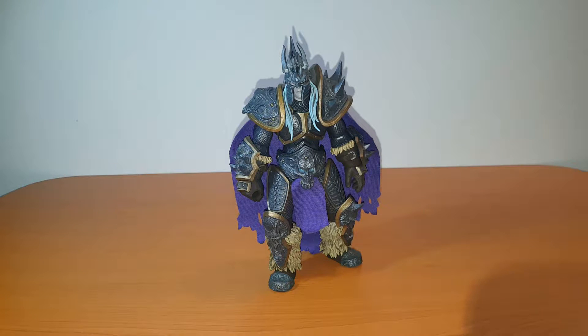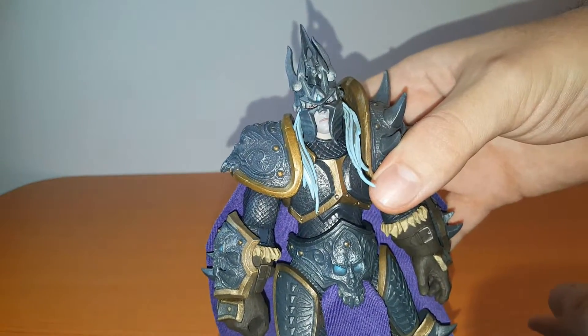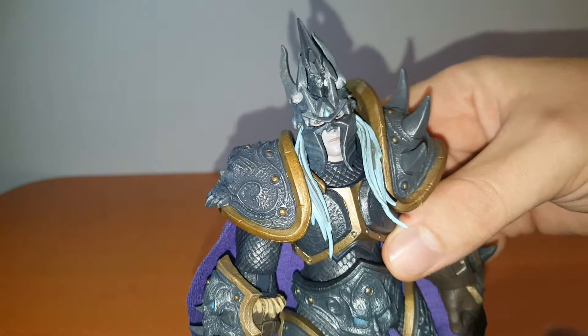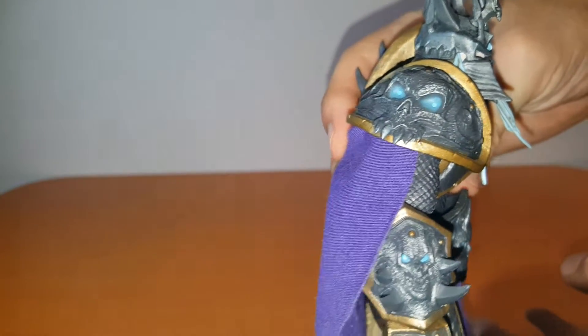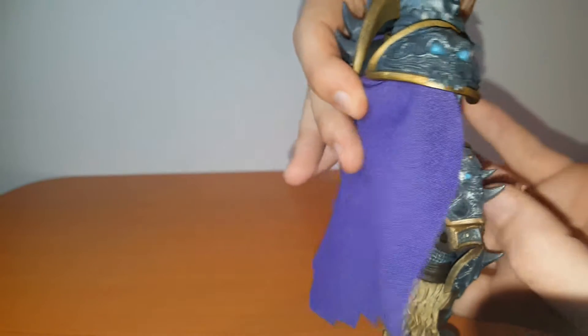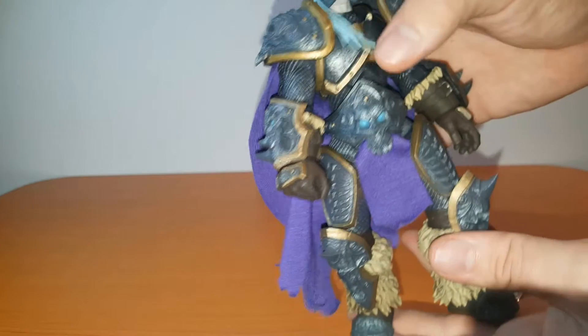Hello and welcome. My name is Lazer and today we're going to take a look at King Arthas Menethil, or the Lich King, whatever you want to call him. He comes from NECA and is part of their Heroes of the Storm series 2 lineup. First thing I want to do is give you guys a close-up on the sculpt, the paint, and every single little detail Arthas comes with. Keep in mind that this is a 20-25 dollar figure, and for the price he definitely looks amazing.